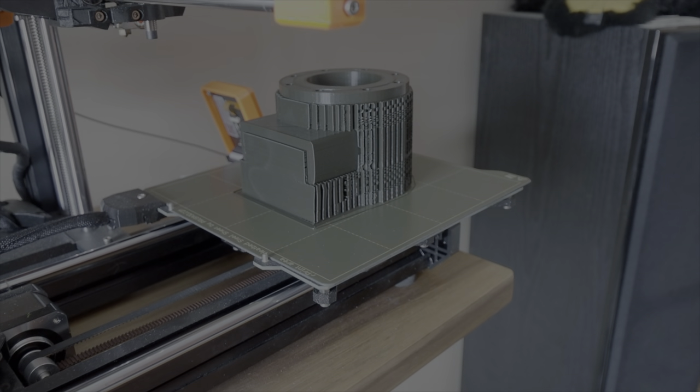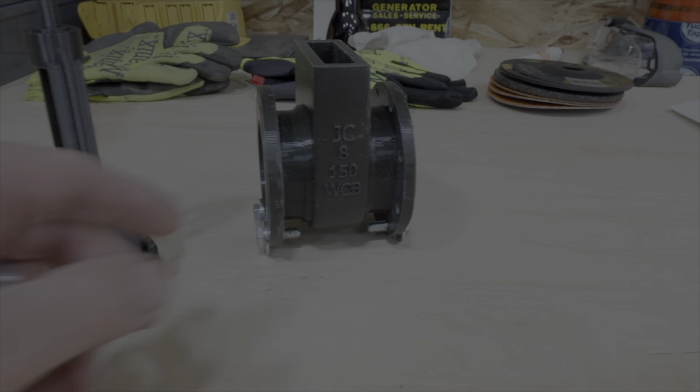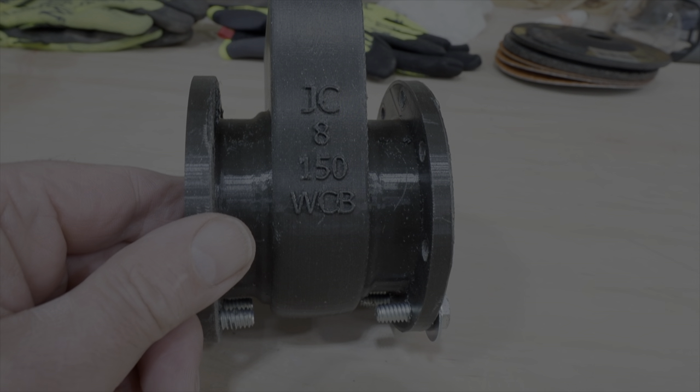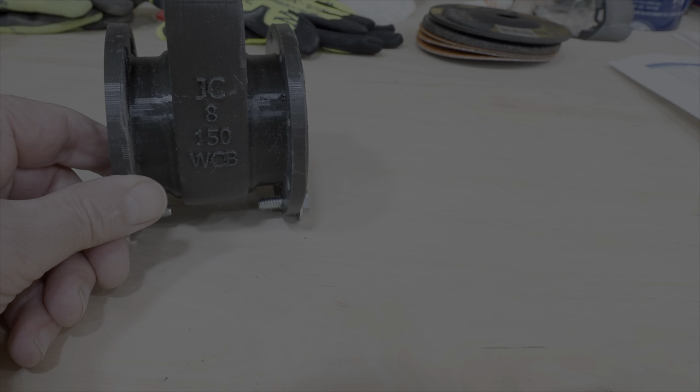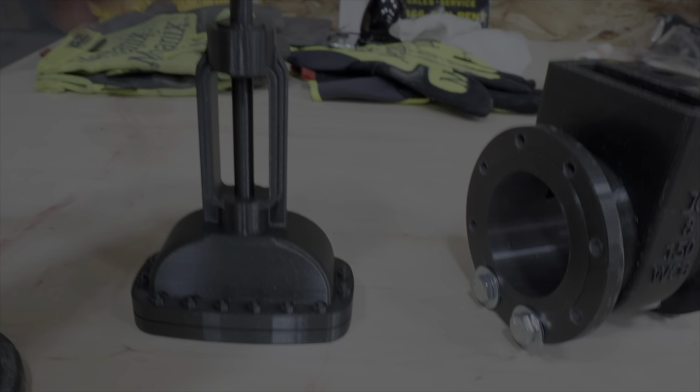We're back in the shop and I will show you what three days of 3D printing can make. This is a one-quarter scale, eight-inch municipal water gate valve, 150 PSI rated. So there's the nut, the hand wheel, the valve stem, and the valve body.